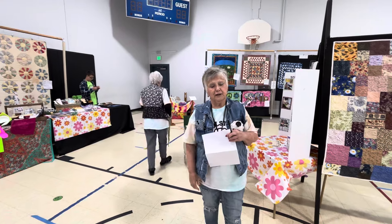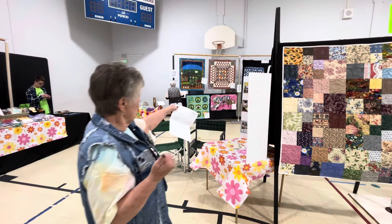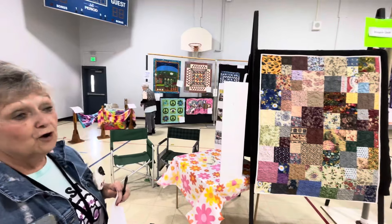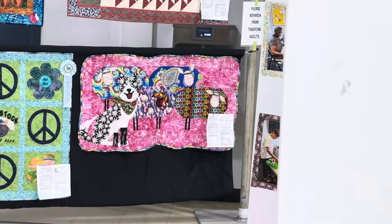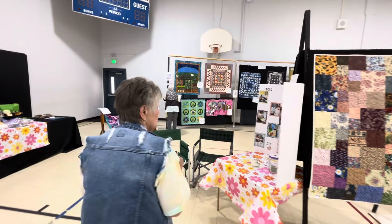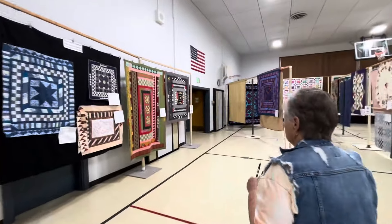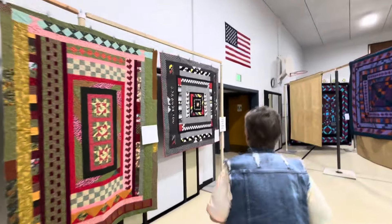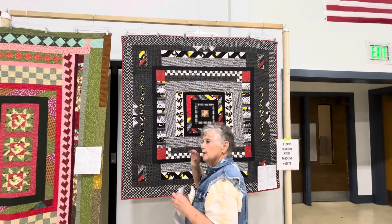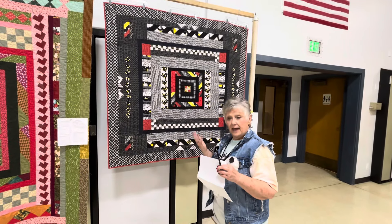All quilts are not utilitarian anymore. You have art quilts that hang on the wall. We had a great one with the dogs and the sheep — that was our theme quilt this year. Our group does lots of projects, and one of our projects this past year was we started with a center block. We each picked out our own center block and our own fabrics.